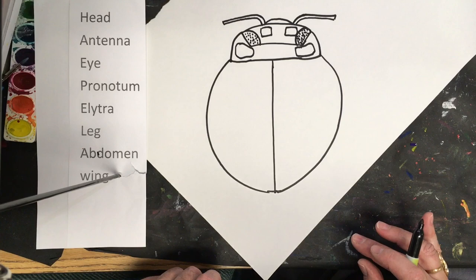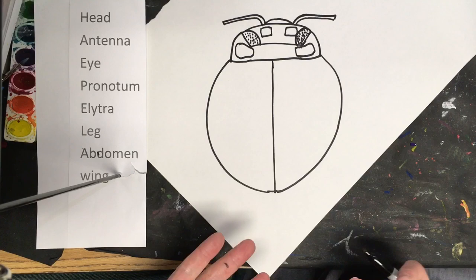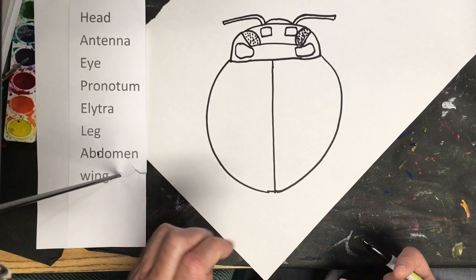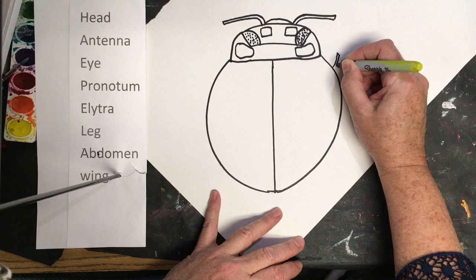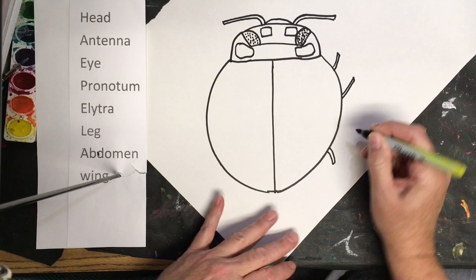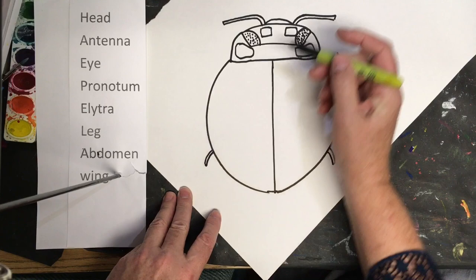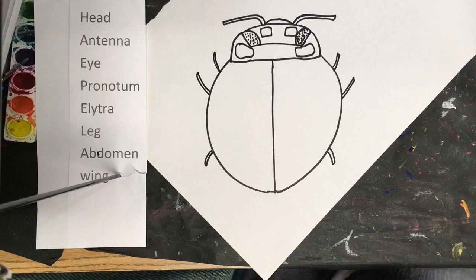Now, ladybugs have how many legs? Six — all insects have six legs. The ladybug's legs are really tiny and small. Normally when you see them on your hand or arm or a plant, you don't usually see them. If you want to put them in, that's up to you. If you do, just do really tiny lines coming out at a slight curve — two here, coming out really small, and then one in the back, really small. Make the same on both sides so it's symmetrical. You don't have to add the legs if you don't want to.